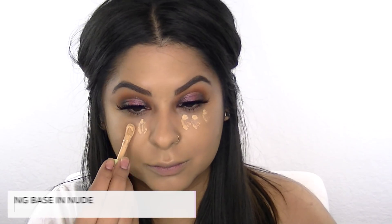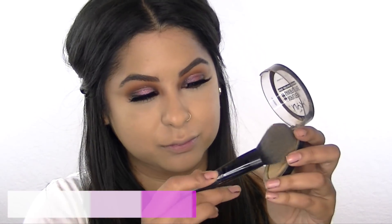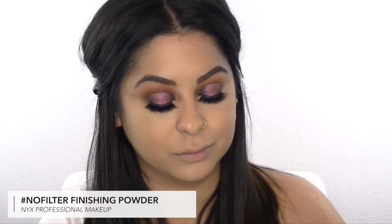To brighten underneath my eyes, I'm taking the Pixi Pat Away Concealer Base in the color Nude, which is my favorite, and blending it out with a beauty blender. Then I'm going to set my makeup with the No Filter Finishing Powder from NYX.